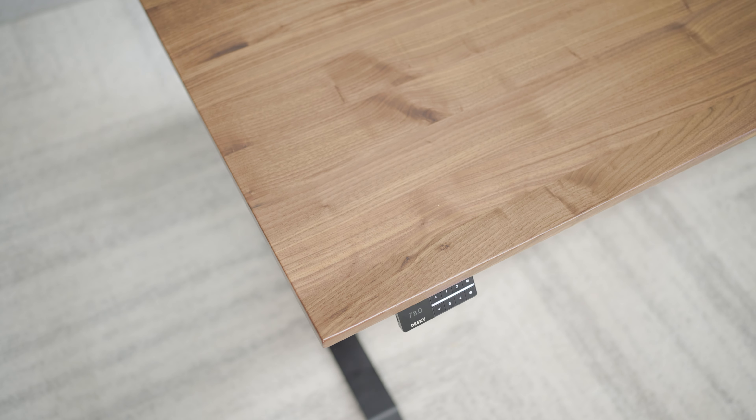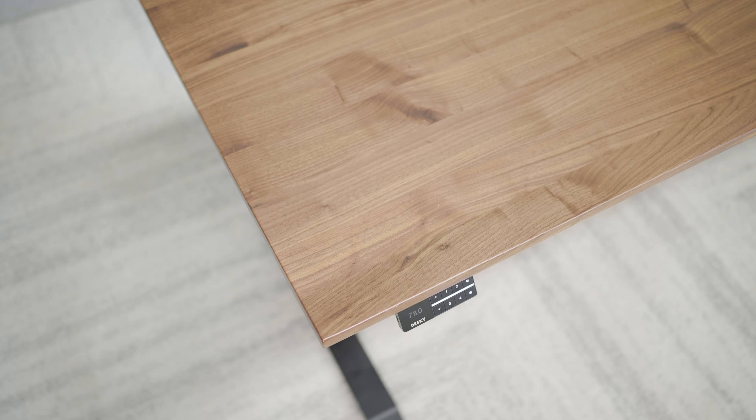And with a huge range of desktops, frames, and accessories, you can match your existing space with ease. Have it delivered to your door, and follow our easy assembly guide to put it together within 45 minutes.